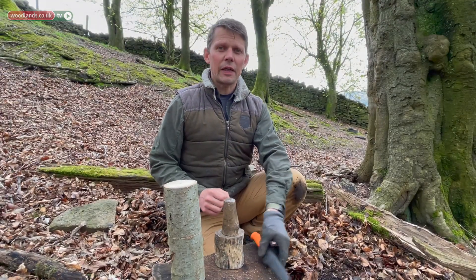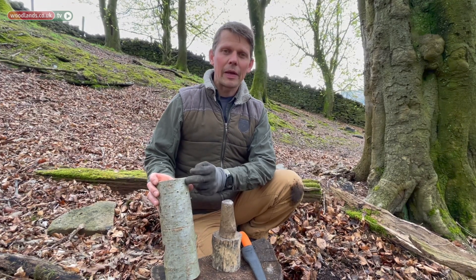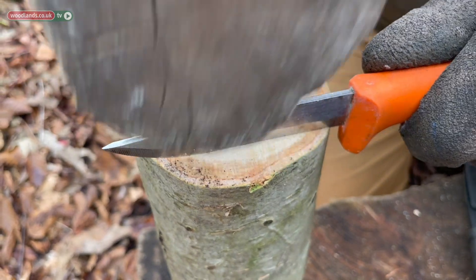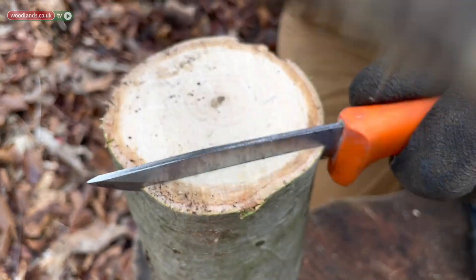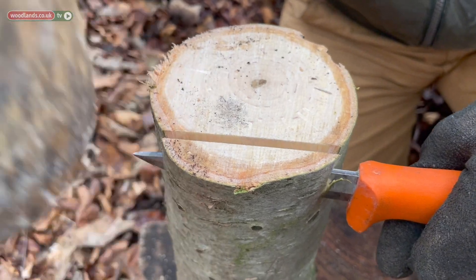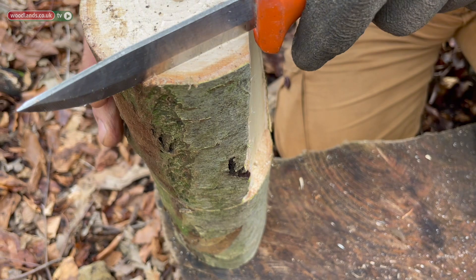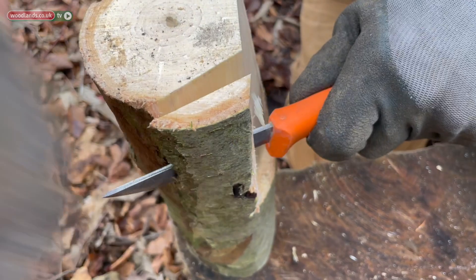Using a fixed blade knife and a mallet we're going to now expose the stem and the main body. We're going to take our mallet and we're gently going to tap and hit this all the way through. We're then going to turn and take another slice off in exactly the same way.